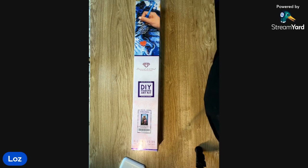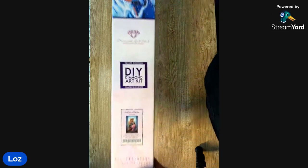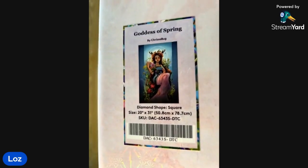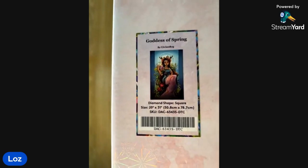Hi everyone and welcome back to Two Crafty Sheilas, it's Loz here today and I have Belle online with me as well. We are going to do an unboxing of a Diamond Art Club kit — it is Goddess of Spring by Chrisabug. Chrisabug is my all-time favorite artist, I absolutely love her work.